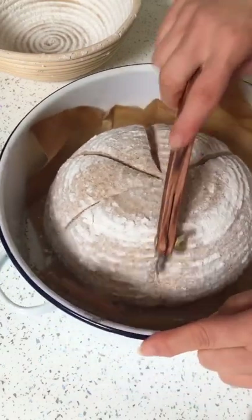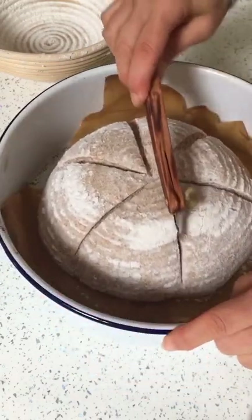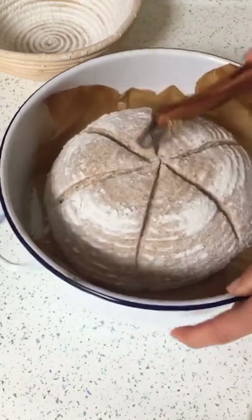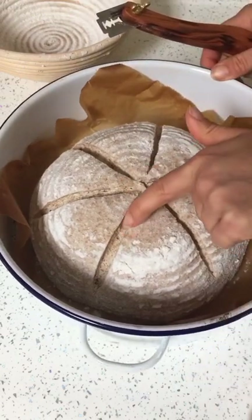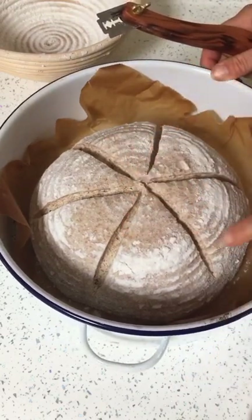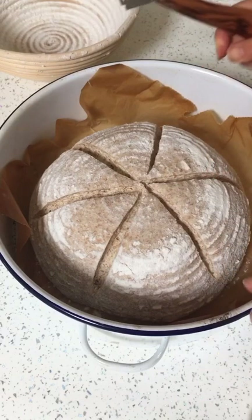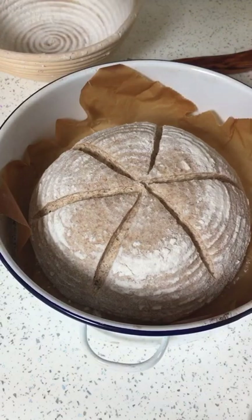I'm going to put the lid on and put it into a cold oven. Bake it for 55 minutes. You can see the texture in the dough. This is the dough that was made with my Galaxia, my new starter. I'm going to put the lid on and we'll see what she does.